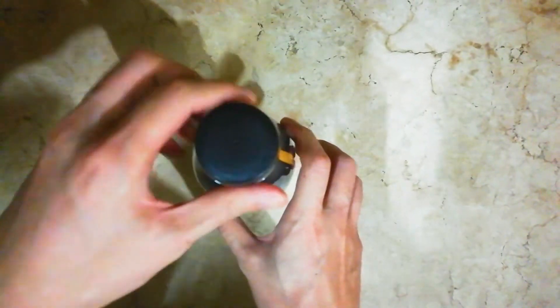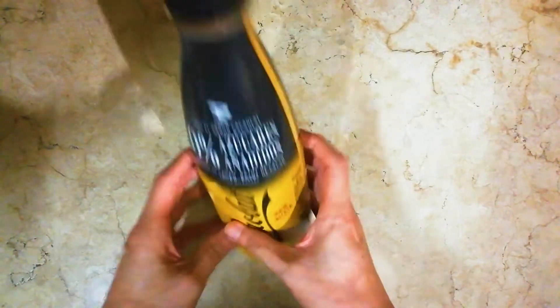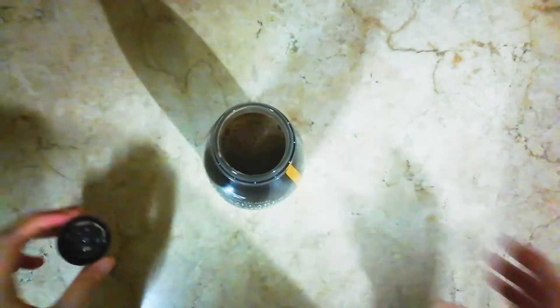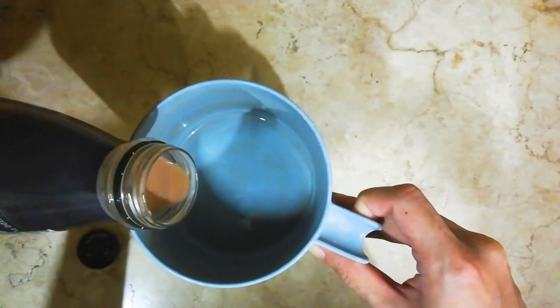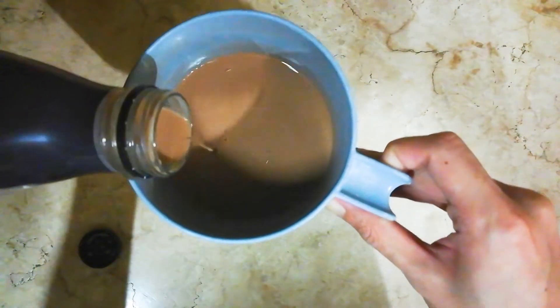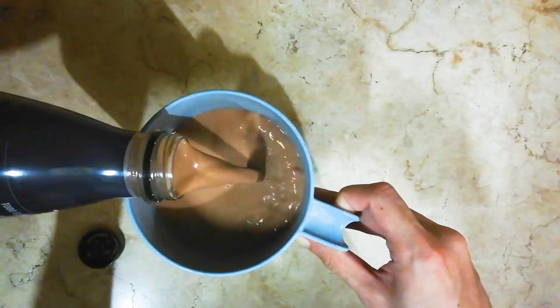Here we go, let's open this up. And there's the snap. As you can see it's a chocolate milkshake. Let's pour it out into a cup. With a creamy color.